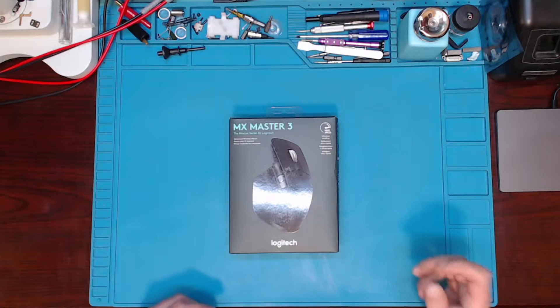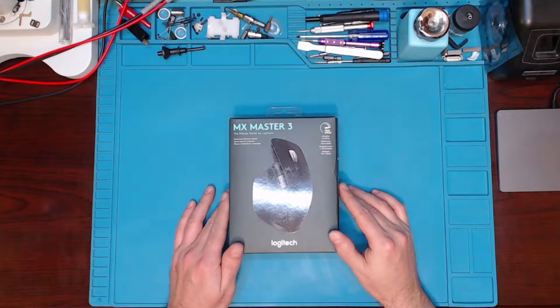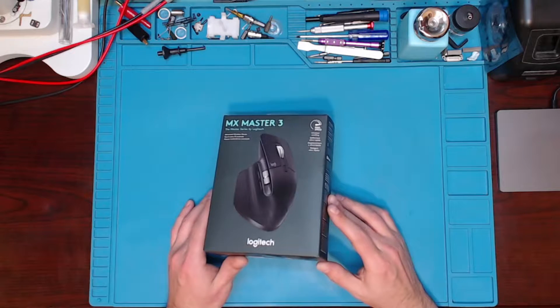Hello YouTubers, today we're going to be doing an unboxing of the Logitech MX Master 3. I picked up this mouse.